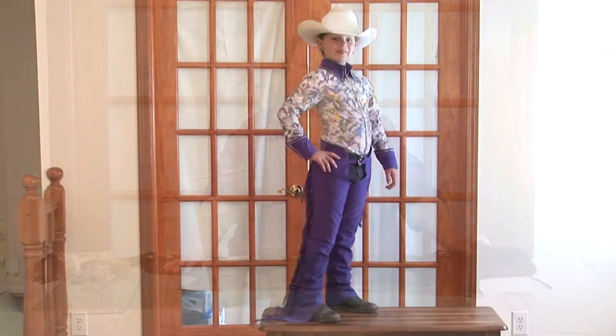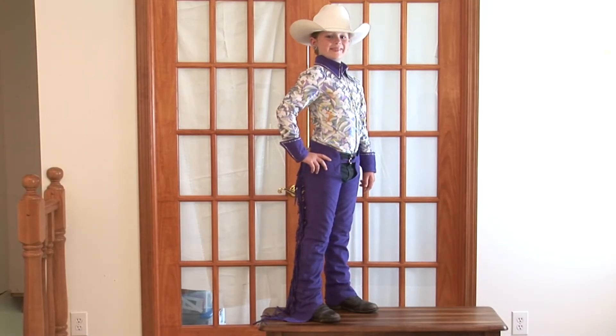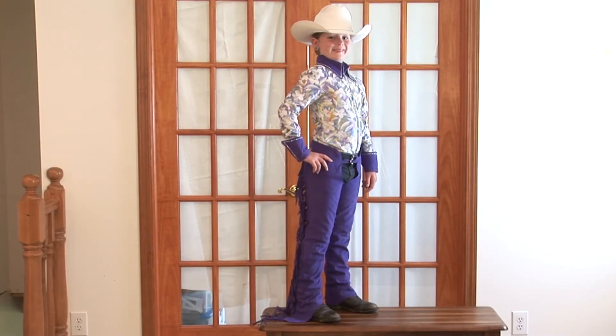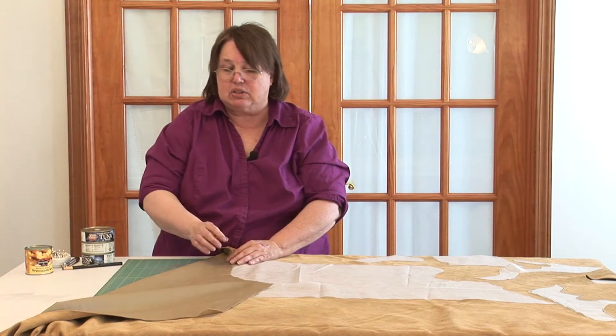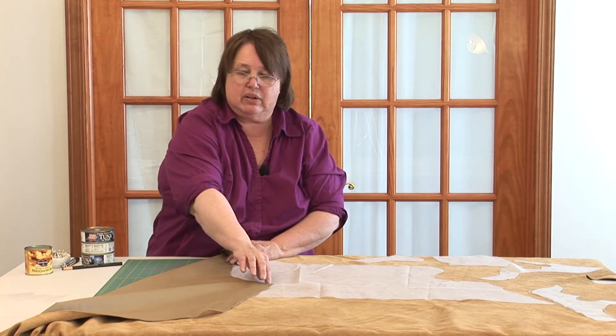Our first DVD was the rail shirt, which was a simple shirt — front zip, collar, cuff. This is the chaps DVD. We're going to go start to finish on this, and I will not only discuss ultra suede show chaps, I will also discuss leather show chaps.